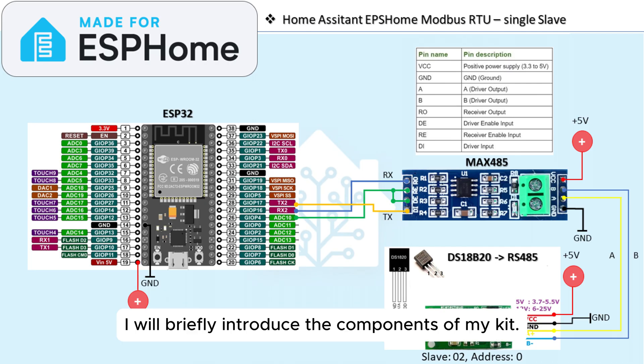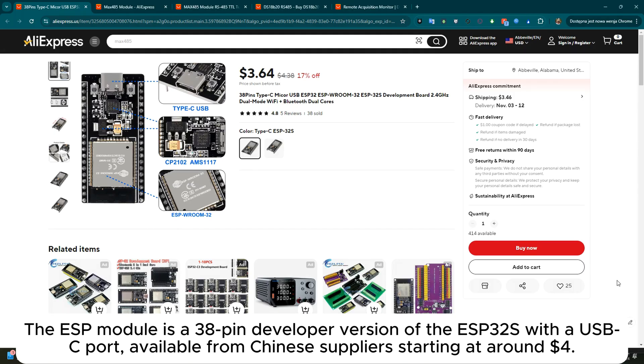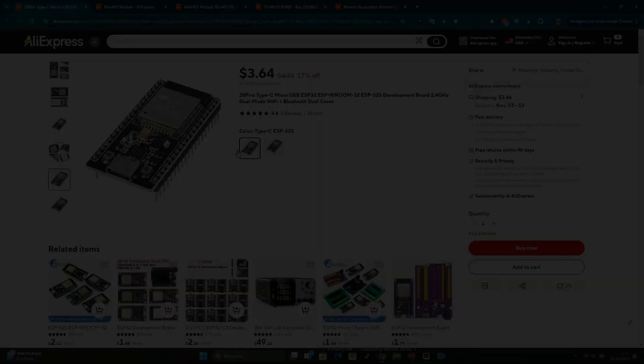I will briefly introduce the components of my kit. The ESP module is a 38-pin developer version of the ESP32S with a USB-C port, available from Chinese suppliers starting at around 4 dollars.